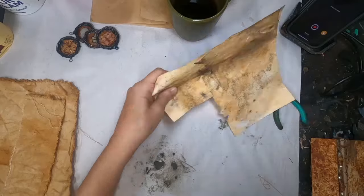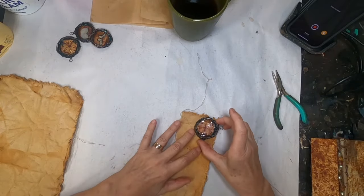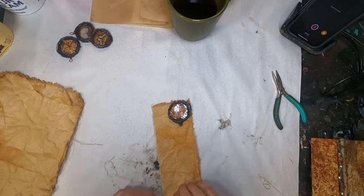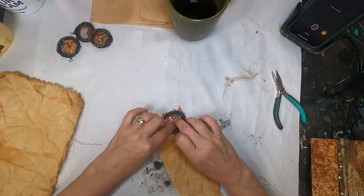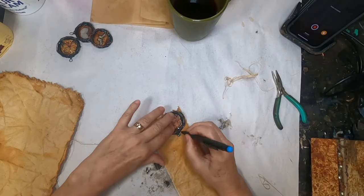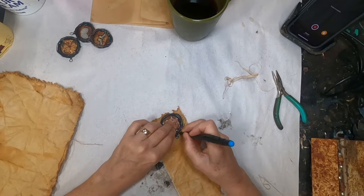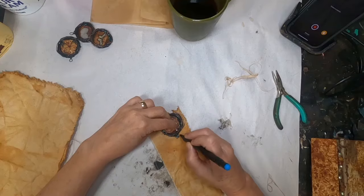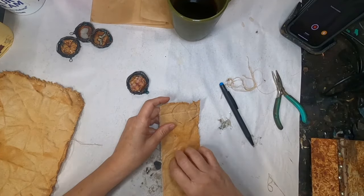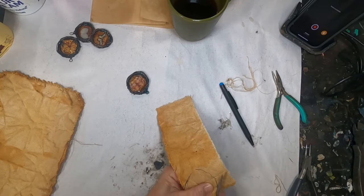One thing I don't like is how the backs of these look, so I pulled out my container of rusted items — I'm really into rust right now. I have some rusted cotton duck, and I'm going to draw a circle, cut it out, fray the edges, and glue it onto the back of this paper clip.